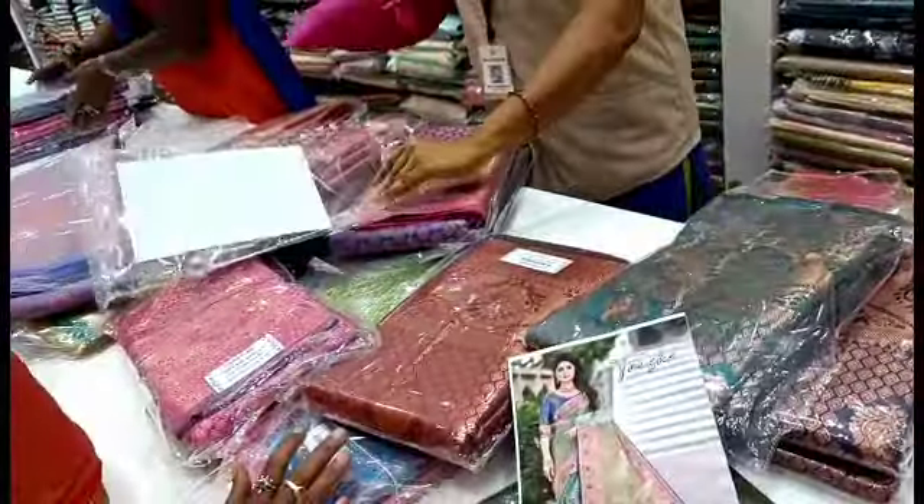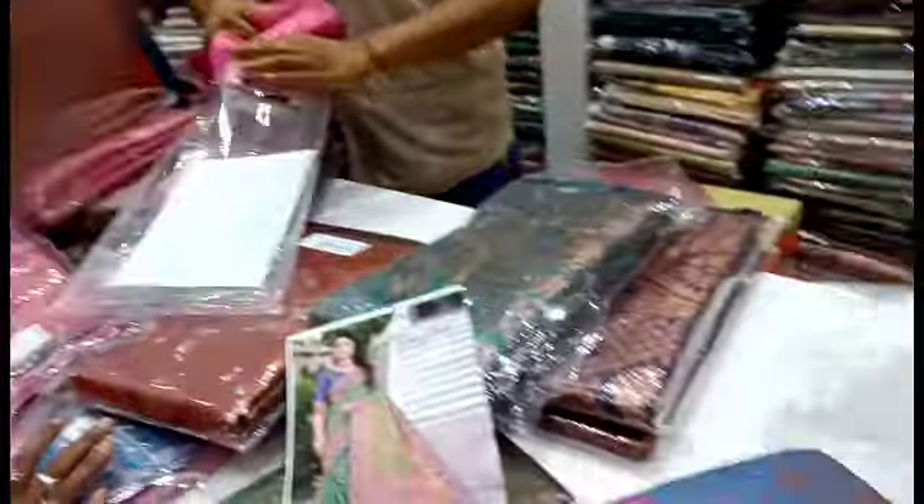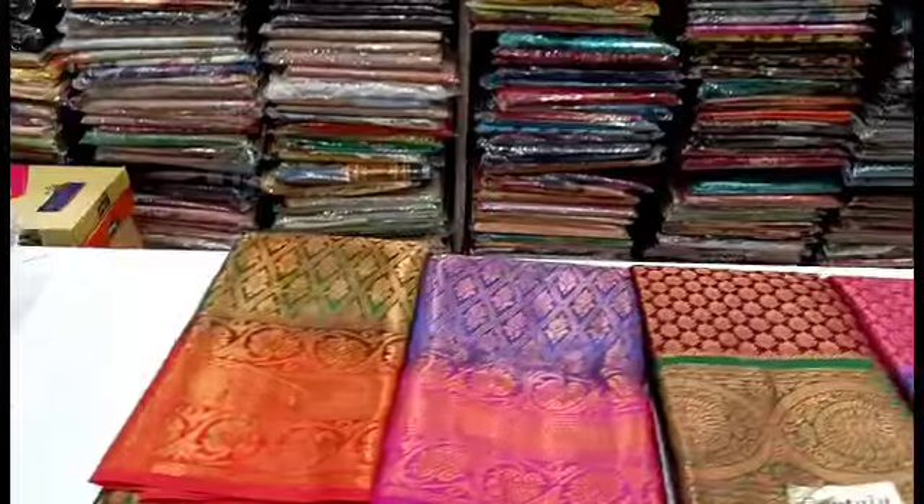We are going to see the copper jerry saree. We have a contrast pattern and self-designed pattern. We are going to see this contrast pattern.